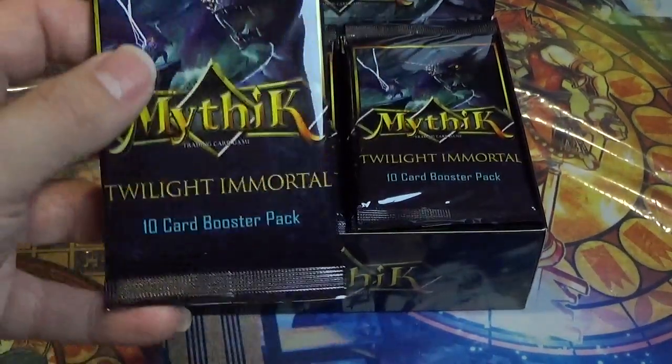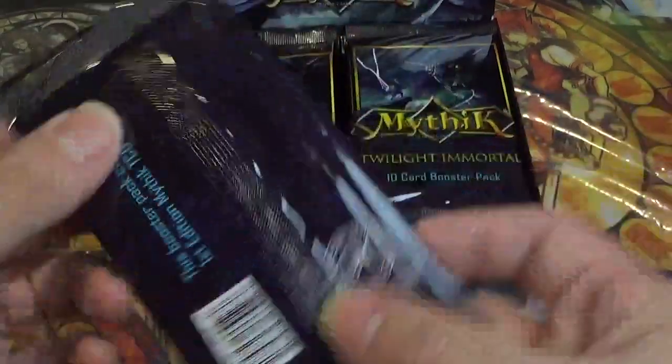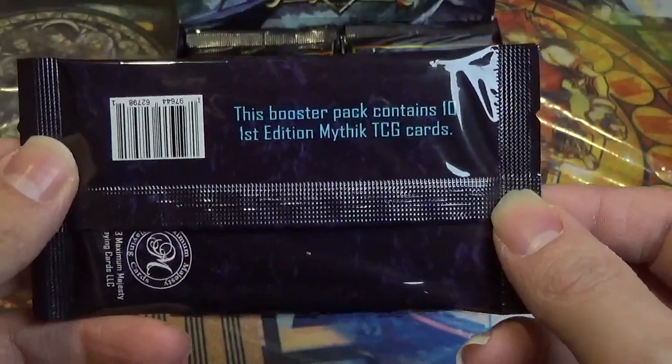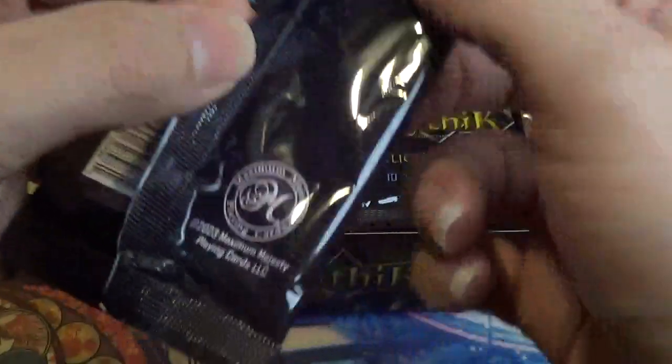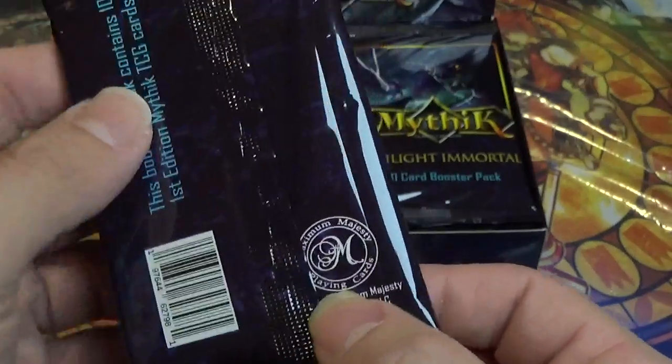Let's take a look at the pack itself before we open it. Same as the box art — kind of cool. This booster pack contains 10 first edition Mythic cards. 2023 Maximum Majesty Playing Cards LLC.